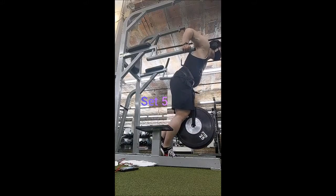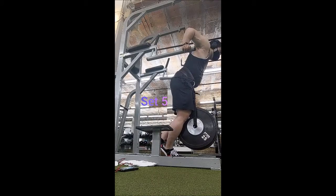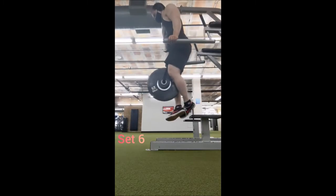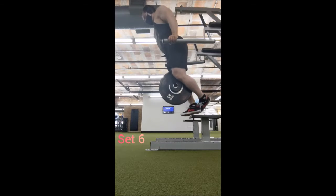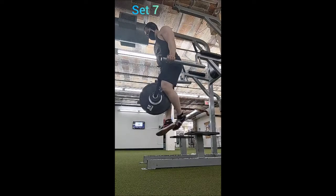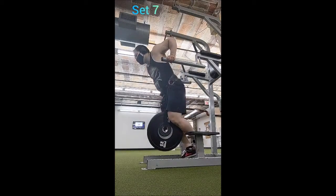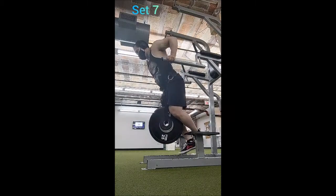You'll probably notice I'm facing away from the dip station — I just like to switch it up. When you face away, the bars V out a bit so they get slightly wider. When you face towards the dip station, depending on where you're gripping the bars, you might get a slight internal rotation of the shoulders, which may or may not agree with some people. It kind of depends on what you're trying to emphasize, so I like to go in either direction.